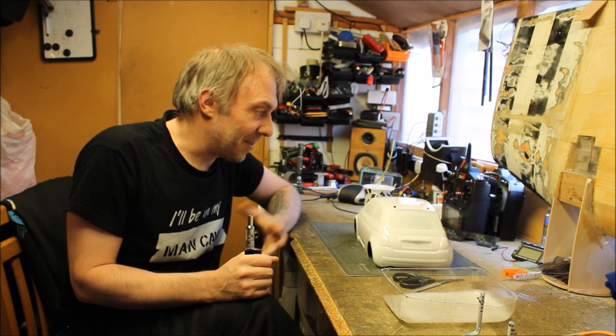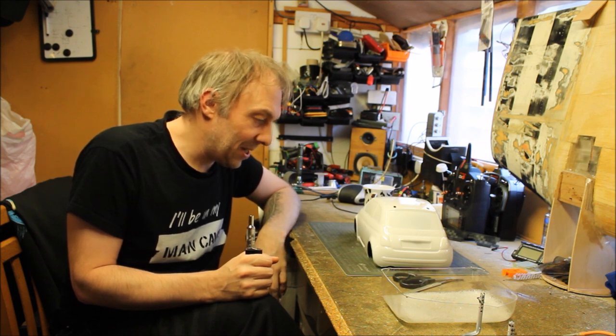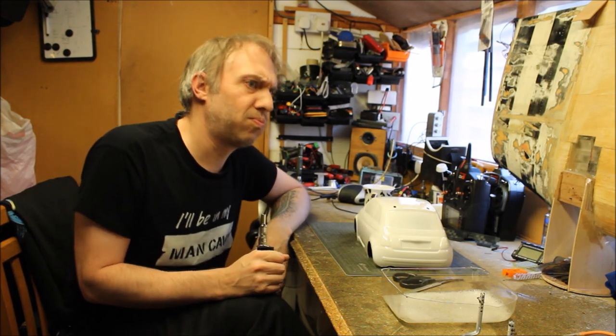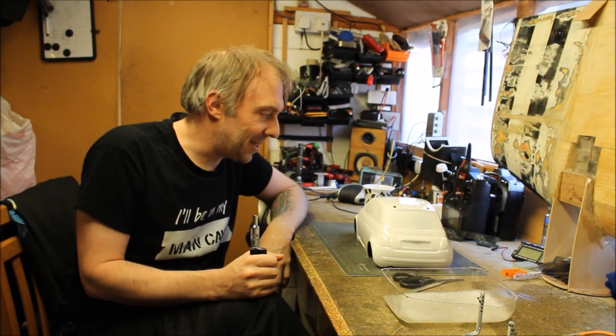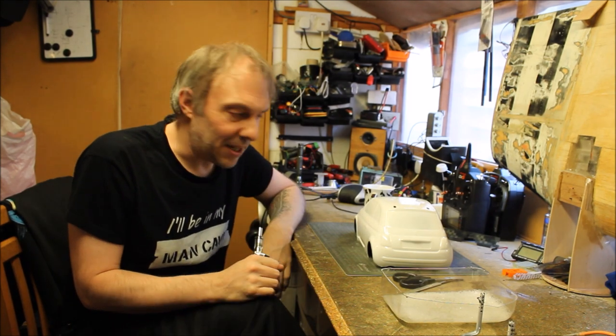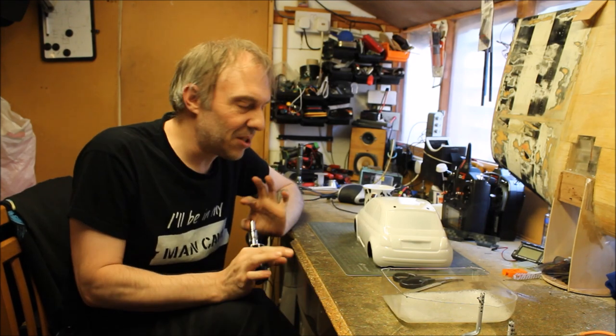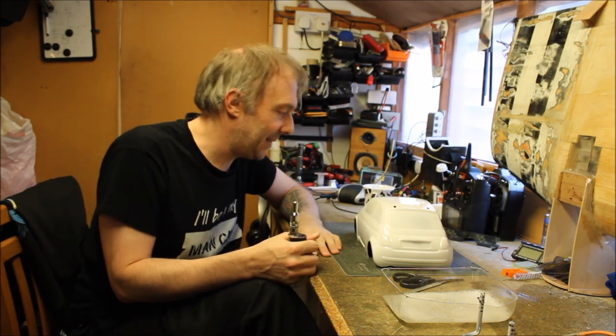My name's Mike. I've been modelling since the 80s - very different types: aircraft, helicopters, cars, not so much on the boats due to lack of places to use them.